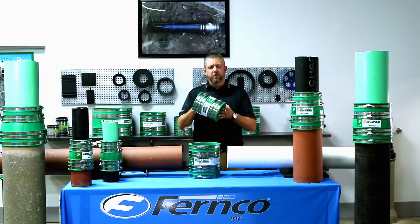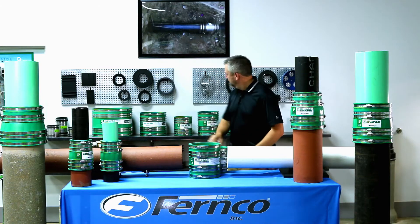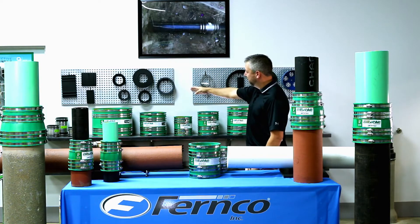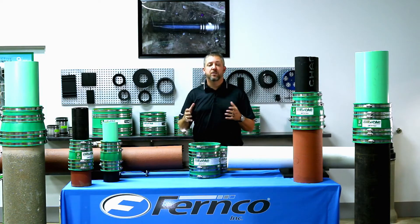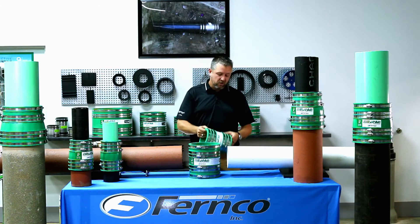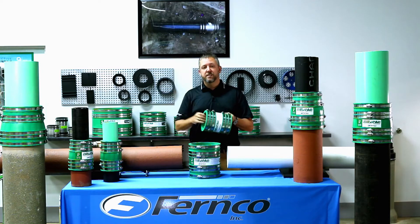The Hult coupling will be available in sizes 4-inch, 5-inch, 6-inch, 8-inch, 10-inch, and 12-inch, giving the end user a vast array of size flexibility for those tough installations in the field when the size of the pipes are unknown.